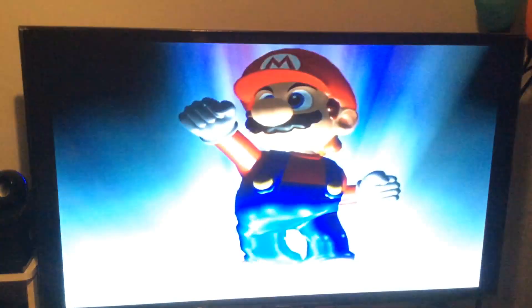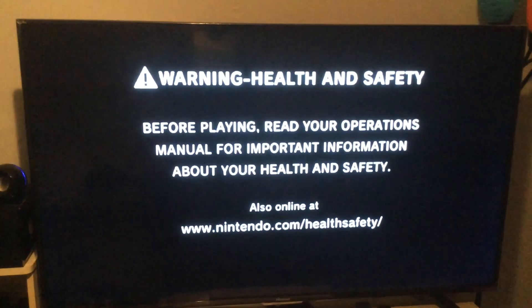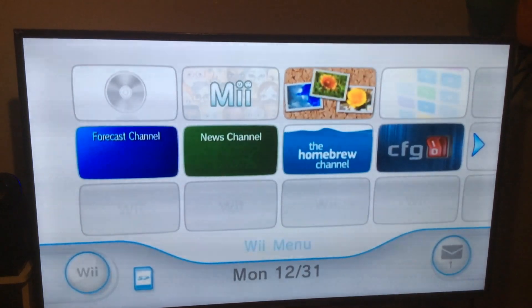If you wanna exit here and go back to the home screen, all you gotta do is hit the home button and it'll reset the Wii. It'll take you back to the home screen, and you can start from wherever you want. And you're all set to go.